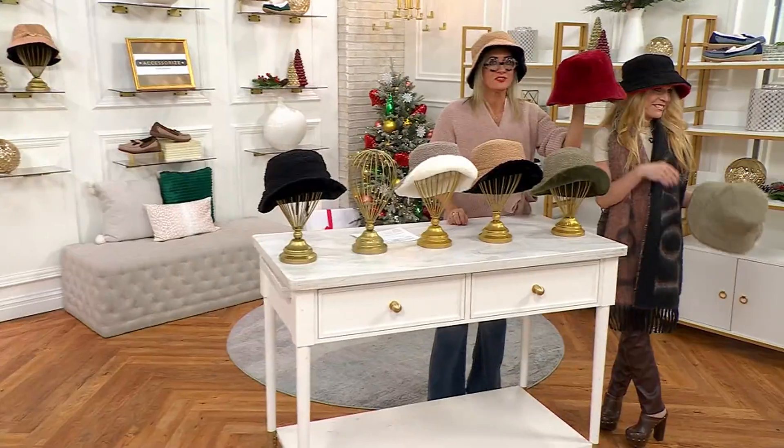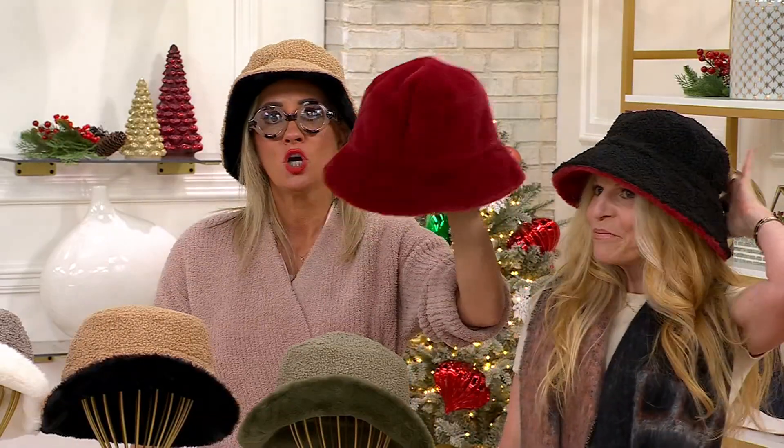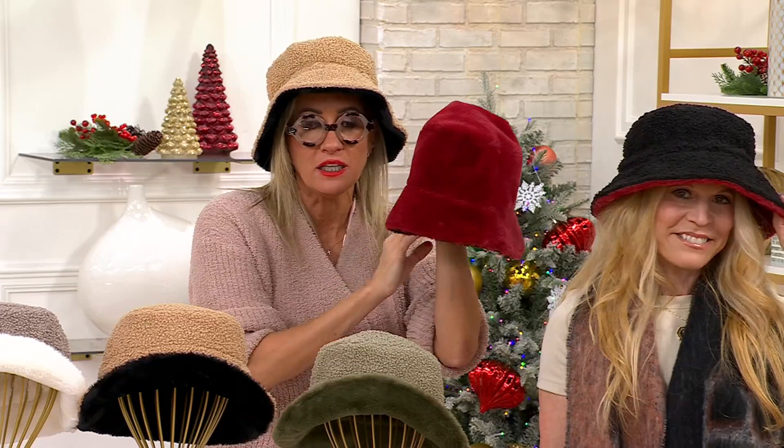This is Dawn's hat. She's wearing it on the boucle side, but when she reverses it, it becomes red faux mink — plush, gorgeous, machine washable, decadent and yummy. So it's two cute hats in one.